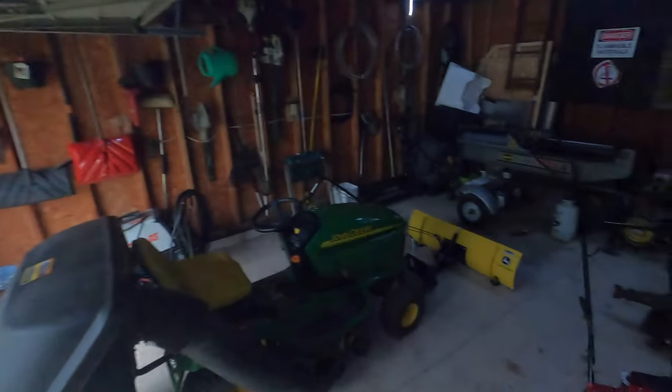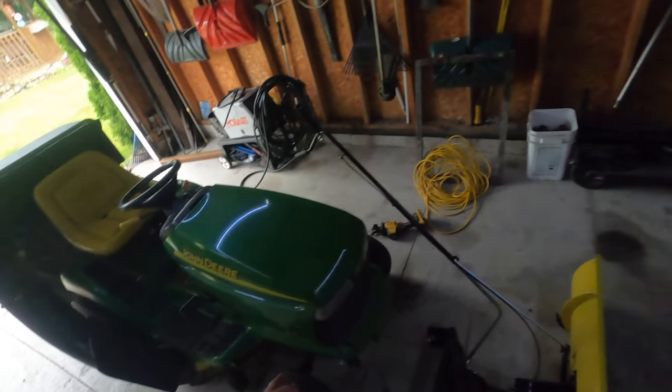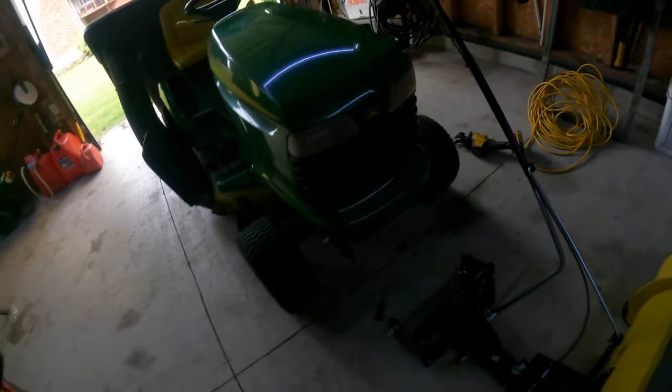Got another thing to show you — when I got this load of dirt I should have done a video, but if you follow me on Facebook you would have seen it. I got myself a John Deere snow plow for the old tractor. Look at her, she looks pretty good! Now this is made for the 100 series, but mine is an LT160, which isn't the 100 series — I guess it's classified as an LT160 — so it didn't fit.